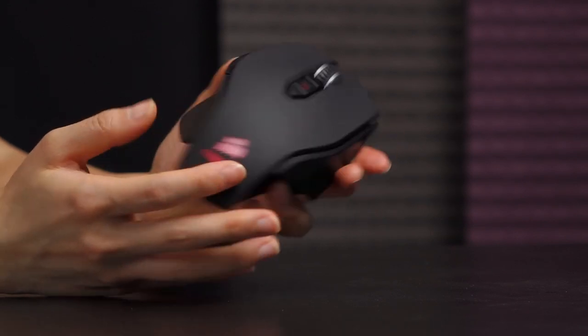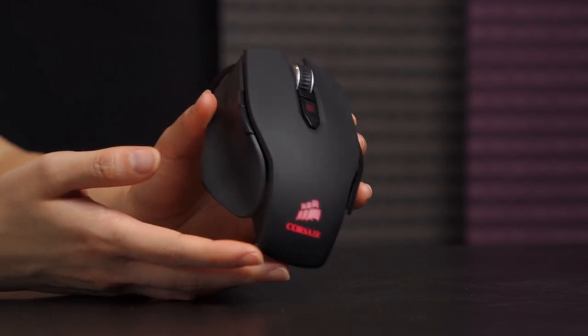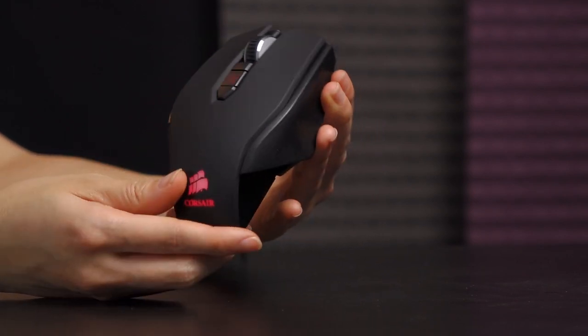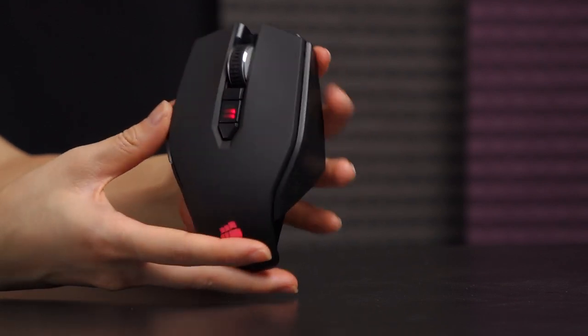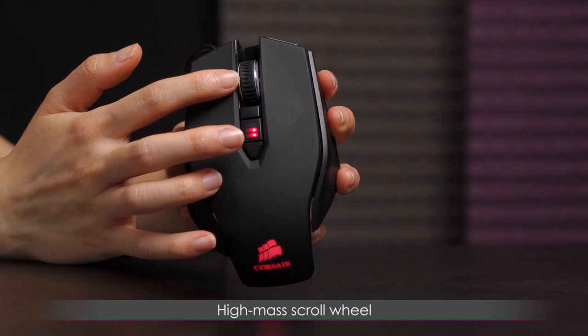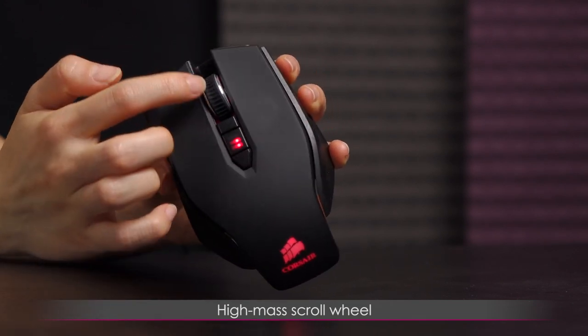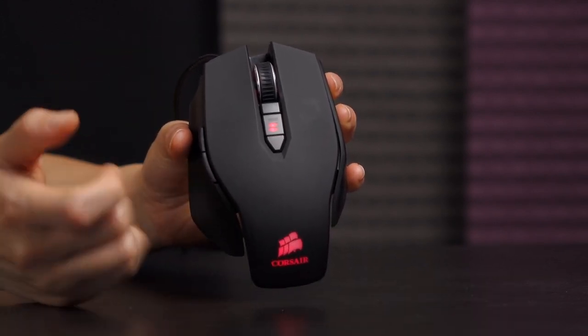It was really easy to use, and compared to the G600, even with the weight system on this mouse it was still lighter than the G600. I also want to mention I like this high-mass scroll wheel — it's thicker, flat, and has grooves on it, so it's more comfortable when you're scrolling. I don't like the little thin ones.